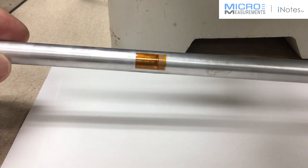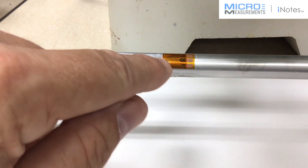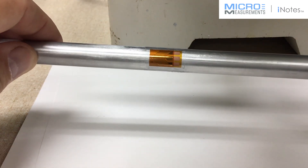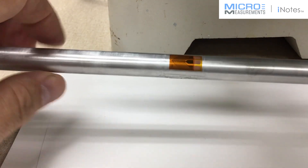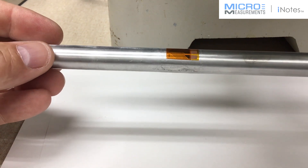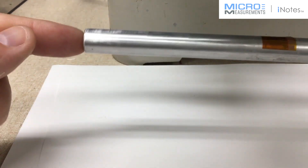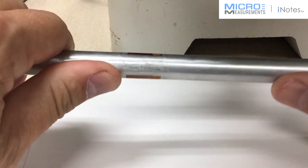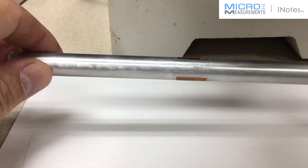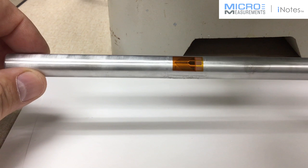This is a very common configuration for measuring torque on a shaft. When you put one gauge on the front and one on the back and wire them together properly, this type of circuit is very sensitive to torsion but very insensitive to all other unwanted loading conditions — for example, axial load or bending load. So using these two gauges in a full bridge cancels bending, cancels axial, and is sensitive to the torsion.